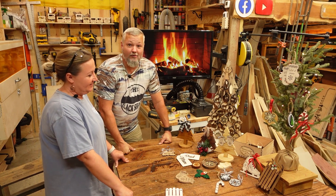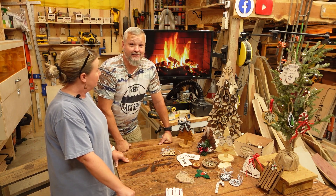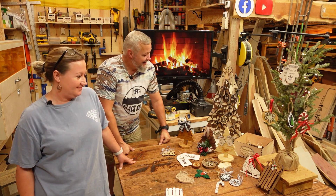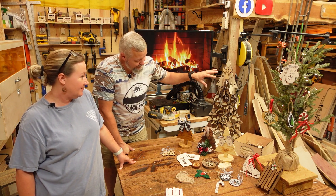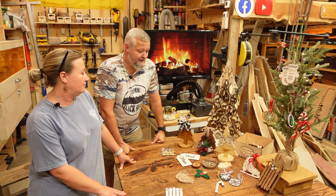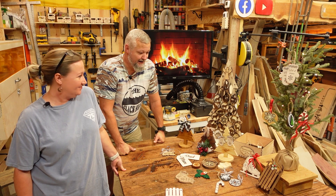All right guys, we got everything set. Even though it's still 90-something degrees outside, we've got the scene set for Christmas here today. A lot of these you may recognize from some of my previous videos. These are the many ornaments that I've had over the past few years, and then Brandy came out this week and decided for me to make a few.